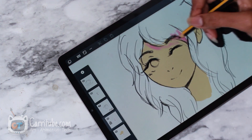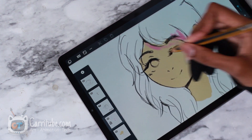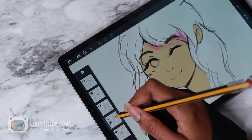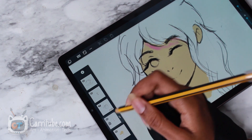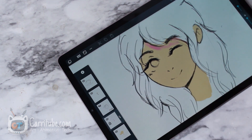Alright guys, I'm done putting down the base color. I figured out the clipping layer situation — basically, instead of having to erase where I drew over the line, I can just clip it so that everything stays inside. Let me just show you guys: I push back the layer until you see a certain symbol.